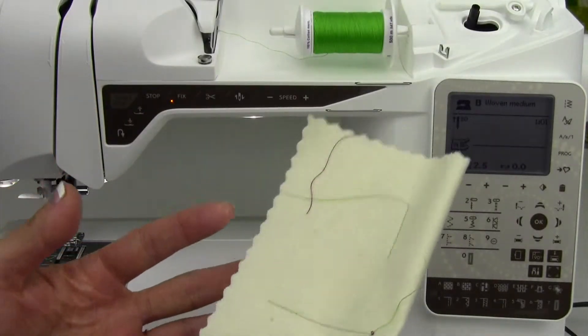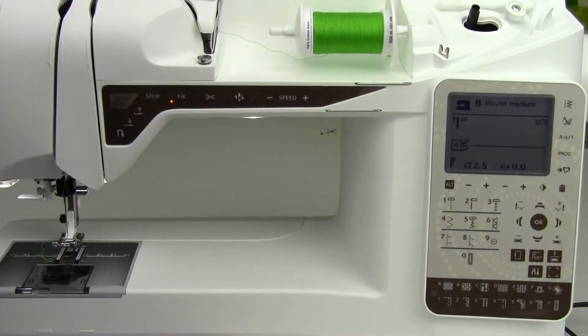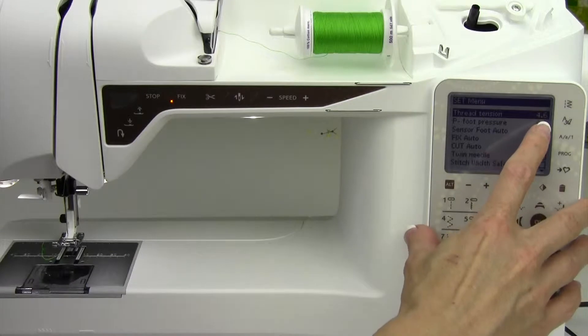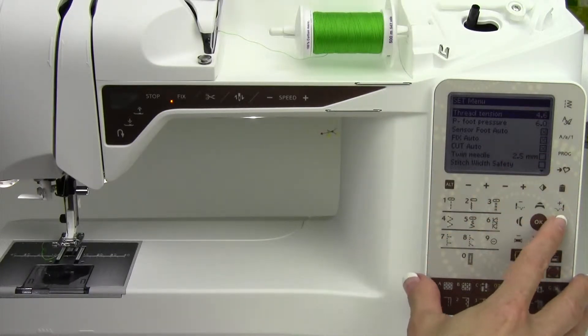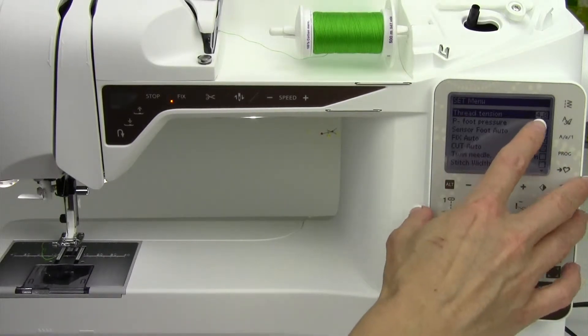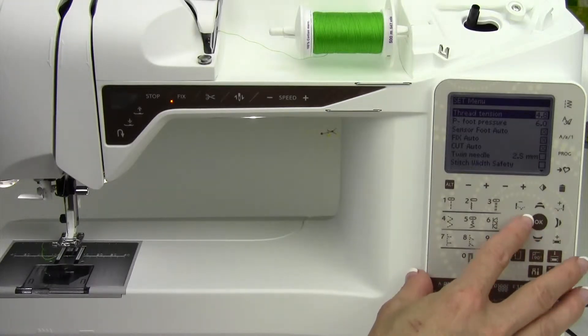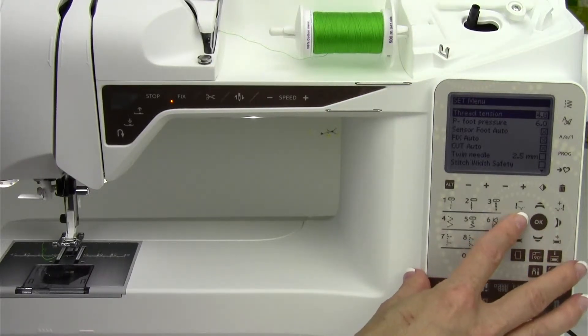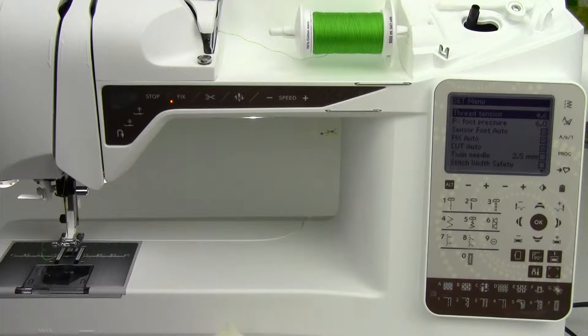Right now I have two different colors of thread. Where do we alter tension? You're going to go into your tools right here, and it's the very first thing. Right now we're on a straight stitch, so the thread tension is 4.6. If I needed to increase or decrease it, we're going to use our arrows left or right to go up or down. Notice that it starts at 4.6 and goes up to 4.8 — a 0.2 change of tension is not very much. If you are actually going to change the tension, I would recommend changing it a whole number's worth, so going from 4.6 to 3.6 or 5.6. Give it a good change and see if that's actually going to make the difference.